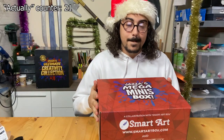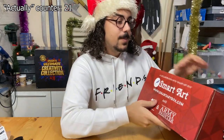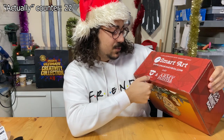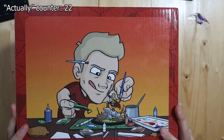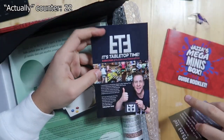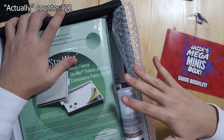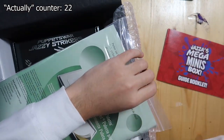And last but not least, we have the Mega Mini Box. By the way, the company that made these art boxes is actually called SmartArt. And in this box, there's also stuff from Puppet Swarm and the Army Painter. At the back, here's Jazza playing with Miniature Jazza. And this is a discount code for more SmartArt boxes. To be honest, I'm really excited to use this stuff in this box because minis isn't something that I do usually — I want to try some stuff out and I can make a whole video just about minis.